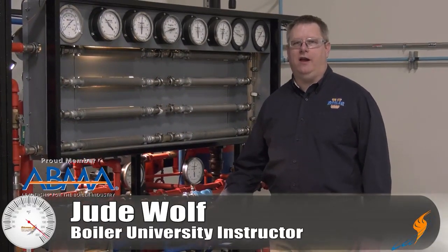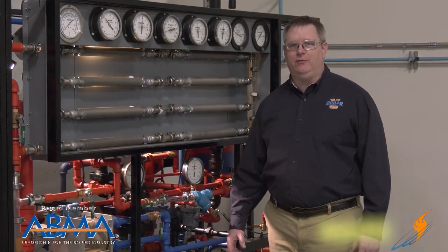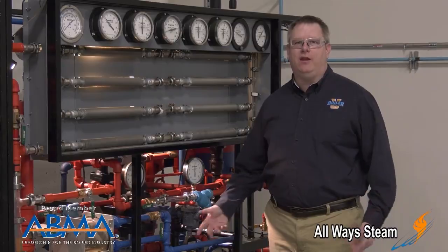That sound you're hearing behind me is water hammer. Water hammer is a phenomenon that we can encounter in many different situations in a steam system and can actually be quite dangerous. So we want to be aware of it, what causes it, and how we can prevent it.